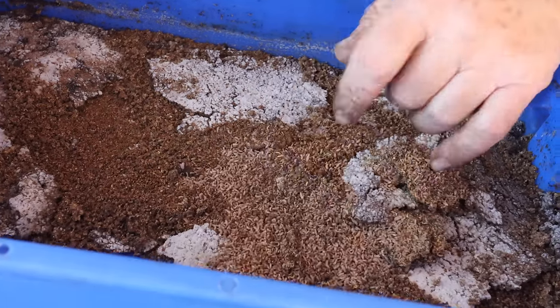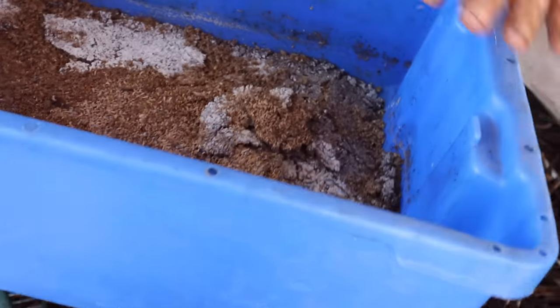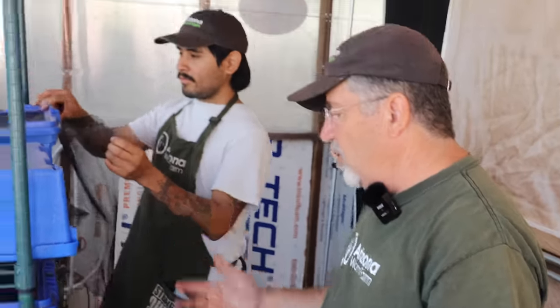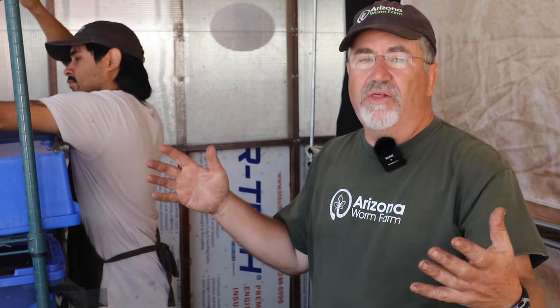They'll go from this size to full size in another week or so, and they'll eat 50 times their body weight in garbage. Meat, cheese, vegetable waste — almost any organic material. They don't eat carbon, so they won't eat bones. You put a whole chicken in there, they'll eat all the meat off the bone and just leave the skeleton behind.